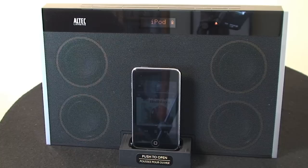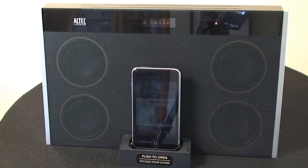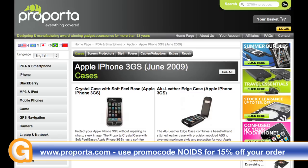Well, thanks very much for listening — this has been my review of the Altec Lansing InMotion Max. Come back soon and check out more reviews on geekanoids.co.uk. This video review is sponsored by ProPorter.com, who design and manufacture a whole host of accessories for your mobile devices, including PDAs and smartphones, MP3 players and iPods, laptops, GPS devices, and gaming units.